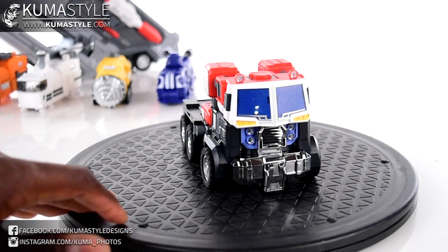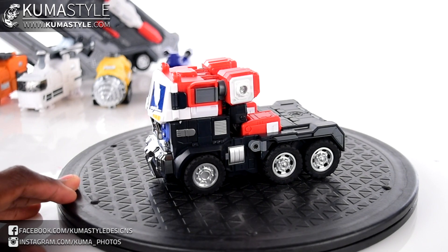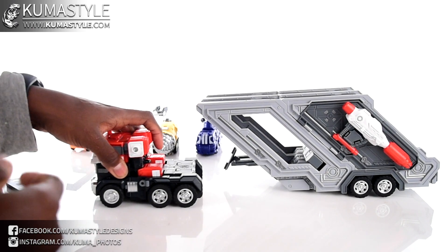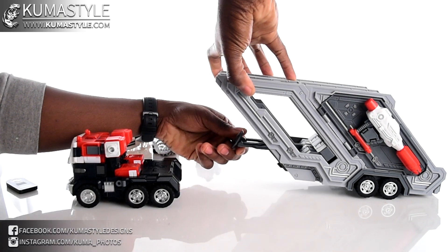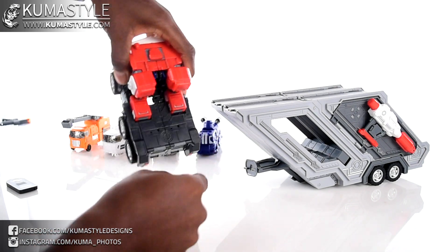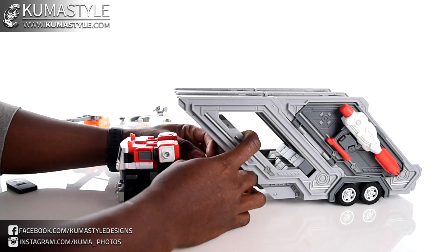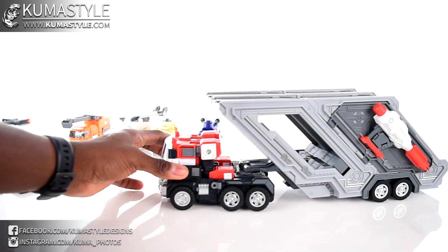Even on the original toy I actually like the cab mode a lot better than the robot mode, and this handles it really well. One thing I forgot to mention — rolling rubber wheels on both Prime and the trailer. Now to get this guy attached, the pegs are kind of like sad faces, and these line up so this flips up and down. You find a spot — there we go, clipped in fine.